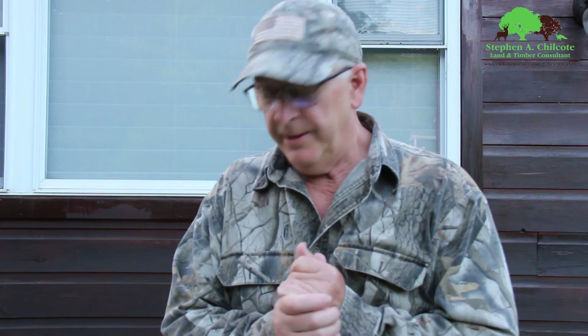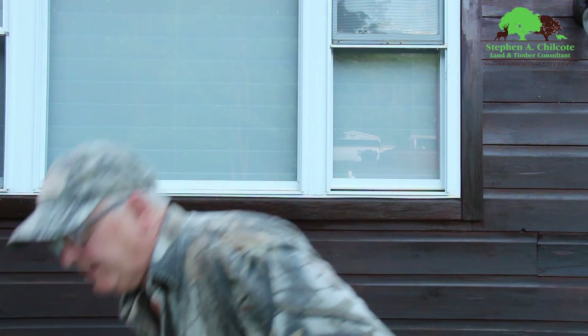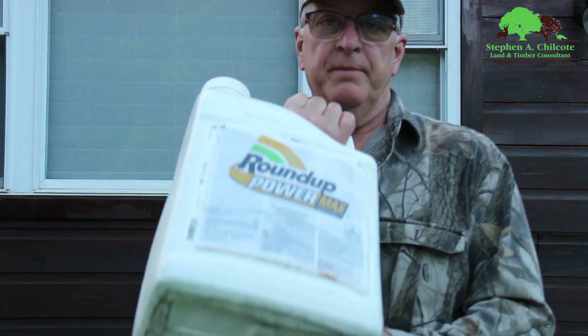Alright, getting ready for herbicide season here, and I thought I would go over my inventory of herbicides that I'm using in my everyday habitat work. Starting with everybody's favorite, Roundup.